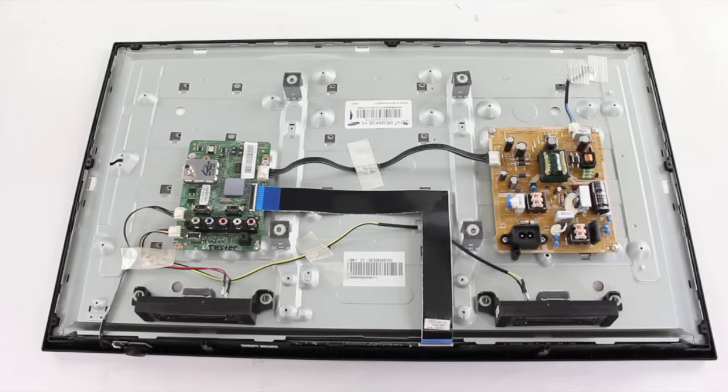If you are going to purchase multiple boards and replace them individually to see if one of the boards fixes the problem, before purchasing, be sure to understand the return policy of the company you are purchasing from, as there may be restocking fees for any returned parts, or parts that are not returnable at all.